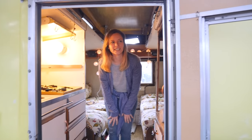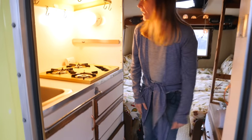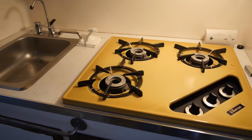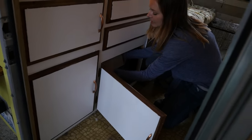We've already done a little bit of work on it. I've already done some painting here but it has the original stovetop — it's a three burner stove. The original sink is in here. There is a tiny toilet.